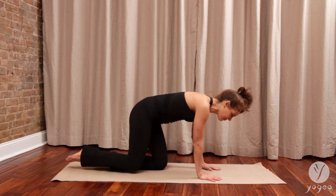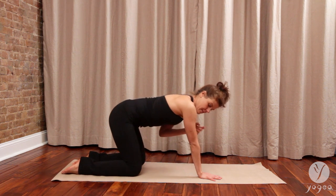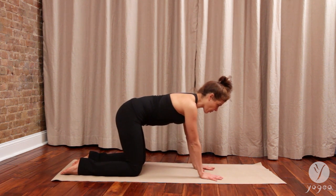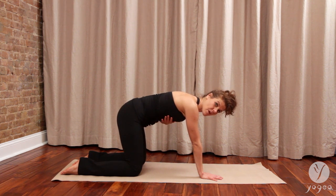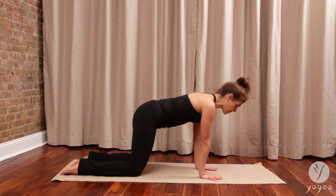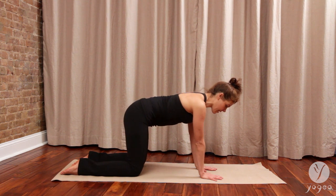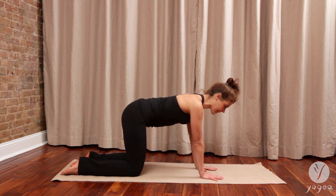Come on to all fours and find your alignment — shoulders over the wrists, hips over the knees. Shift your weight forward. Keep your spine long, your ribs softening in. Find this action of just tilting forward and back. Notice how this feels. Inhale, pressing through all knuckles of the hands, and exhale.